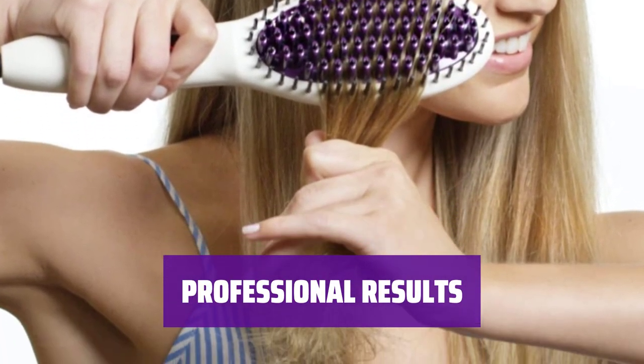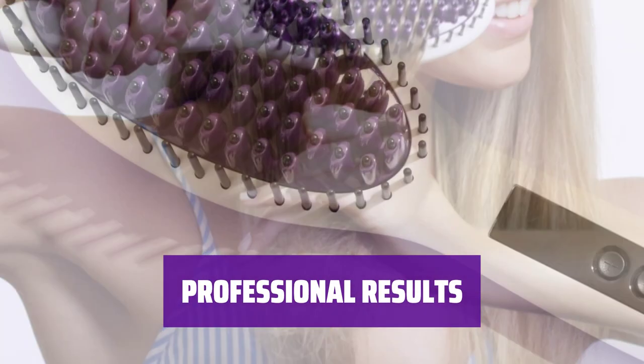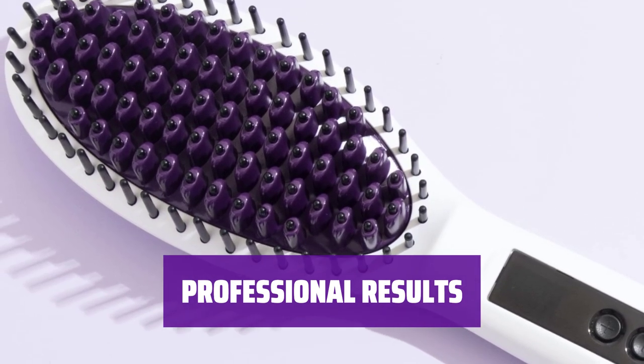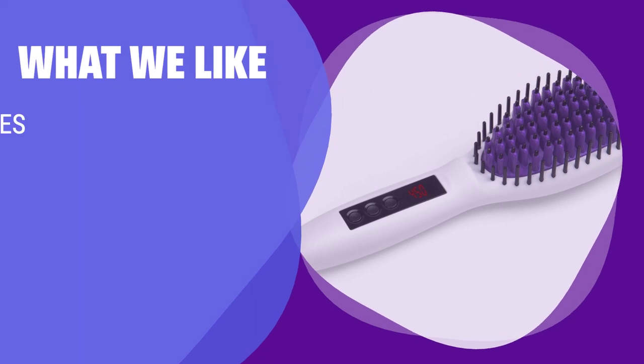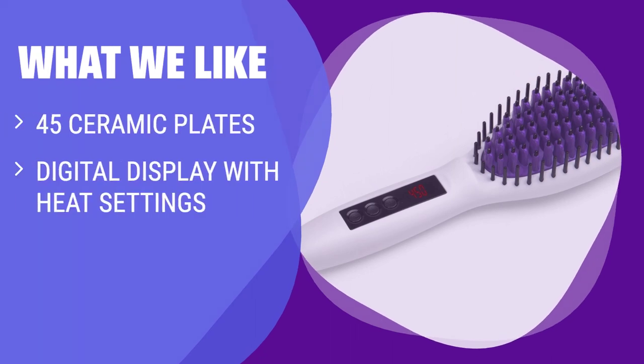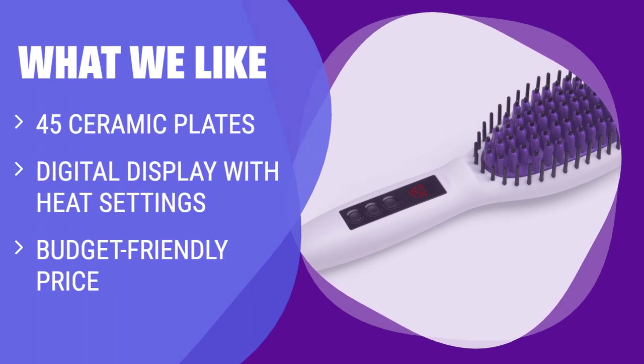Don't be fooled by the affordable price tag — this mini brush delivers professional results with its ceramic plates and digital temperature control, giving you salon-worthy hair at home. If you are on a budget but still want a hair straightening brush with ceramic plates, digital display, and customizable heat settings, you should consider this.